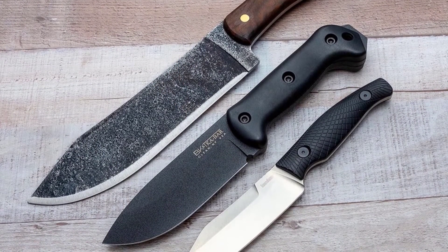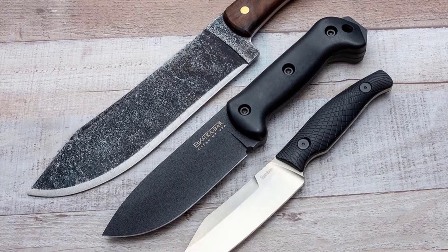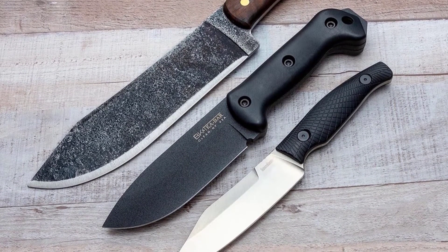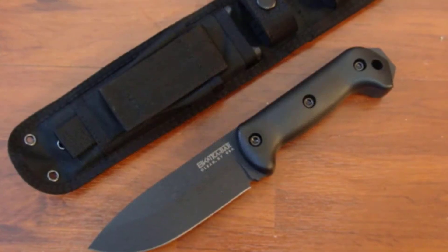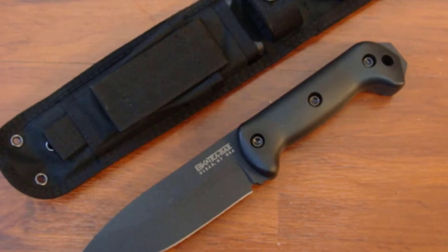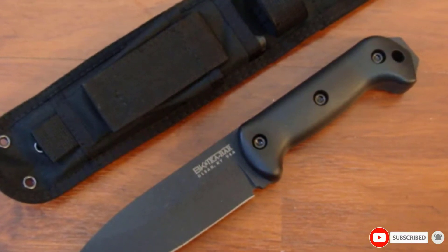The extended pommel can be used to shatter glass or pound tent stakes, and it doubles as a means to wound instead of kill — a pop to the scalp will be plenty to deter an attacker, allowing time to get away and call the police. The included sheath will attach to a belt without removing it first, which is a nice feature for those who would rather leave it in the car.